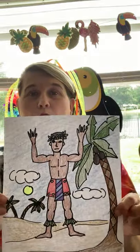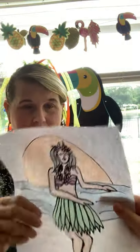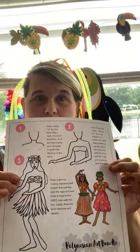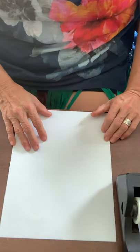We have the boy Hawaiian dancer and then the girl Hawaiian dancer. I'm going to make sure we have our instructions posted for both. We're going to work in portrait style — that means our picture is up and down — so we're going to angle our camera down. Right about there is good.